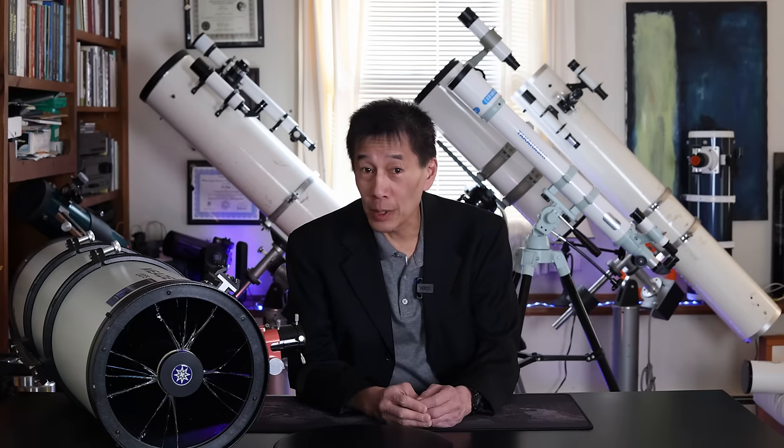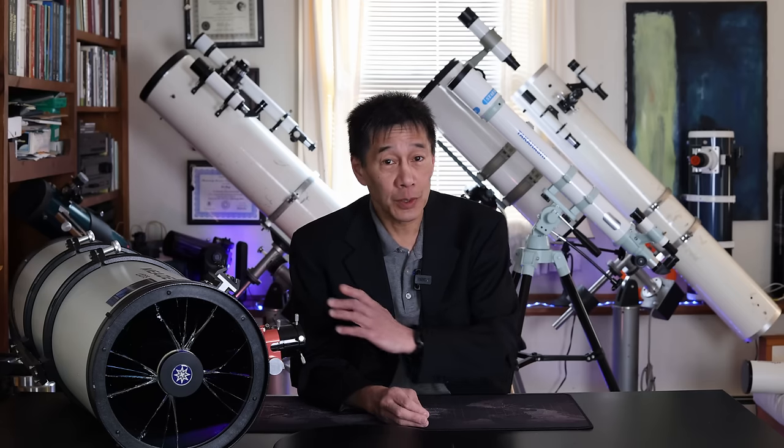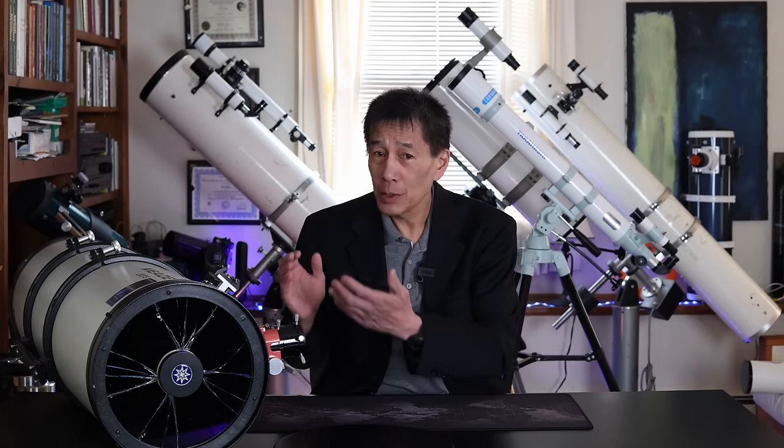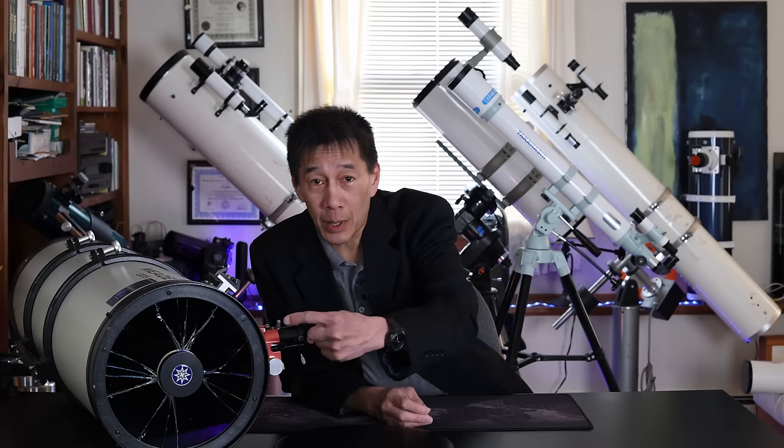It's a Meade 10-inch F4 Schmidt-Newtonian from the early 2000s. A Schmidt-Newtonian superficially resembles a regular Newtonian, except that the mirror is usually spherical. Spheres are much easier to make than parabolas, so quality control should get a little bit tighter. Spherical mirrors do yield a lot of distortion, so they put a Schmidt corrector plate on the front which corrects for the aberrations.